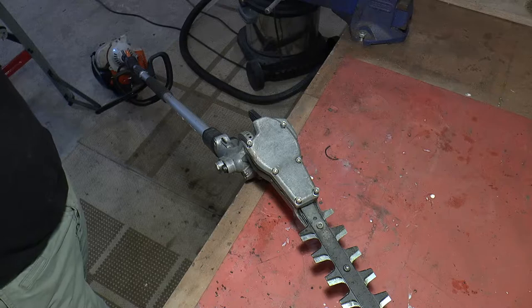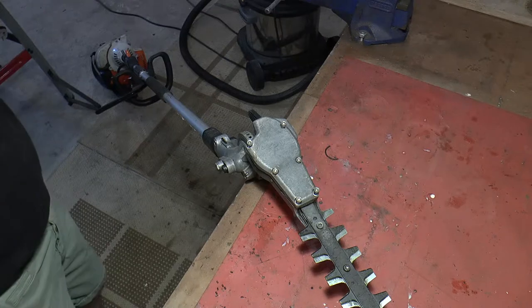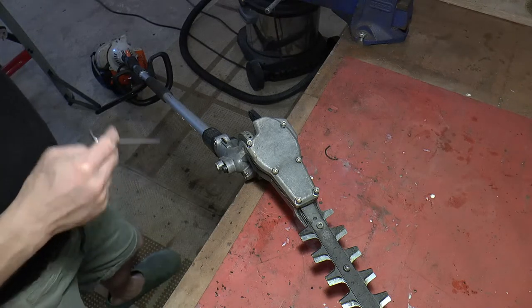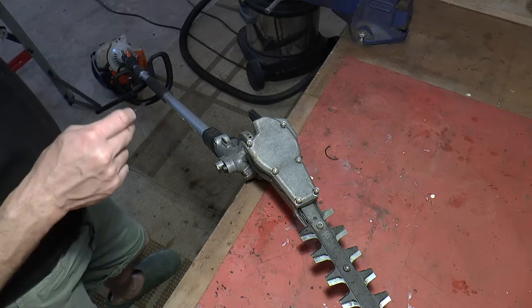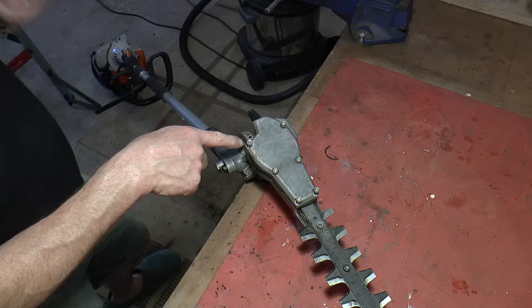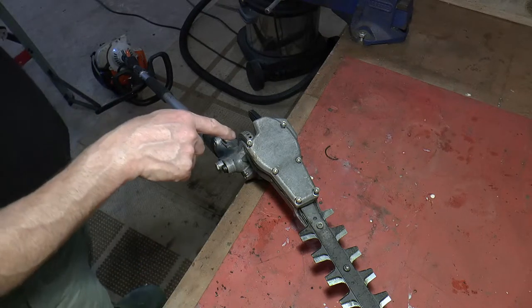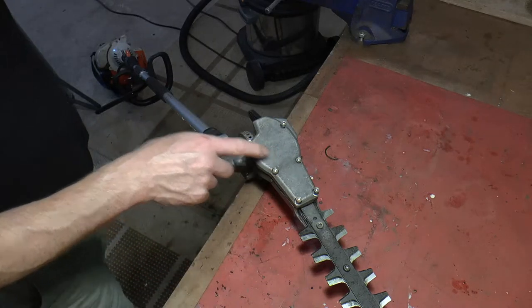I basically thought, let's take it apart, and I'll show you what I found. The way this Stihl works is you've got an engine at the bottom - this is a high-level hedge trimmer - which drives a shaft up to this point, where the gearbox turns the rotary motion of the engine into an oscillating motion of the cutter.